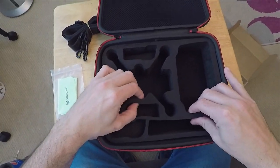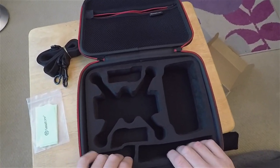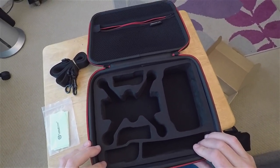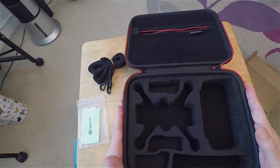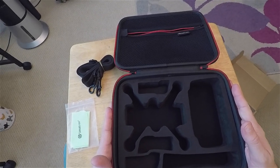The foam feels quite solid, it doesn't feel soft. Looks like it's well moulded — I can see where things would go. So what I'm going to do is get all my spark kit out of the bag, stick it on the table, and then see if we can fit it all in.